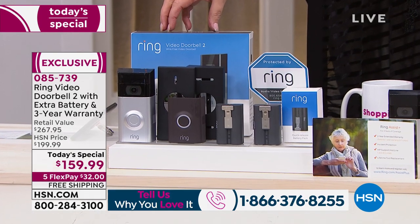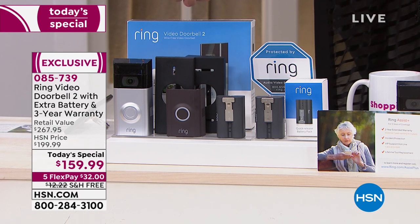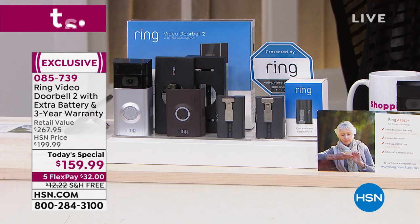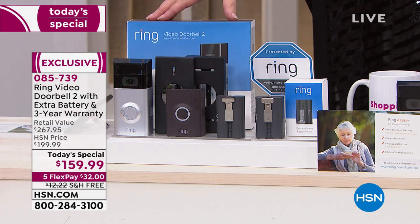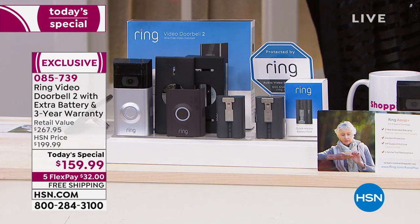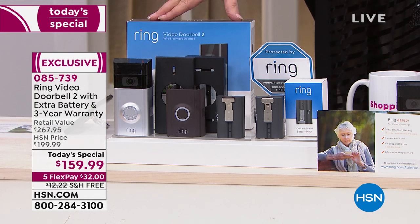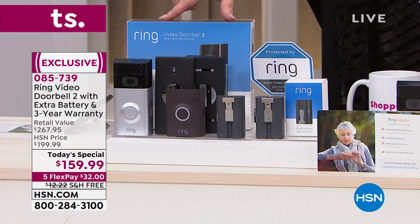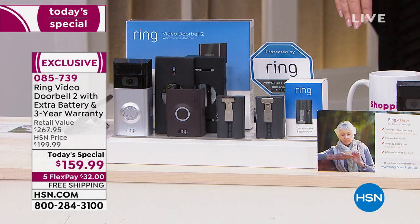We're including an extra battery — when my son and daughter-in-law bought theirs, they only had one battery, so it wouldn't work while recharging. Nobody else gives you a free extra battery; that's a $30 value. On top of that, we extend the warranty: when you buy Ring anywhere else you get a one-year warranty, but from HSN you get a three-year warranty — that's an additional $40 upgrade we're including.